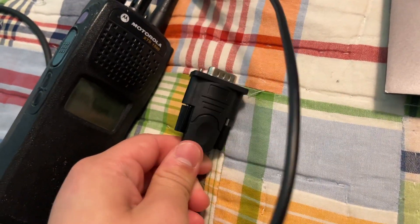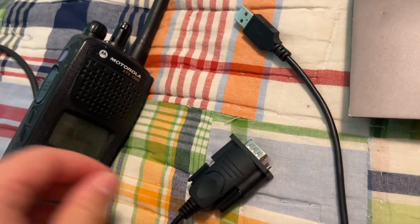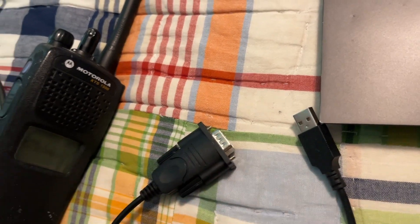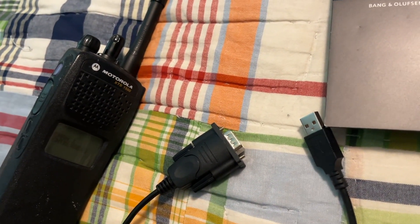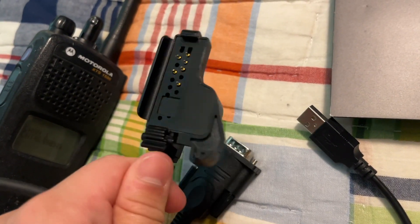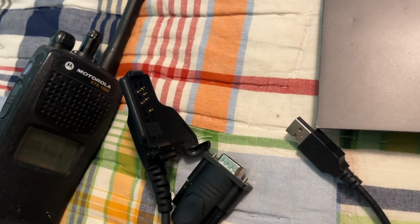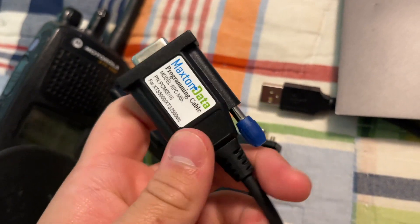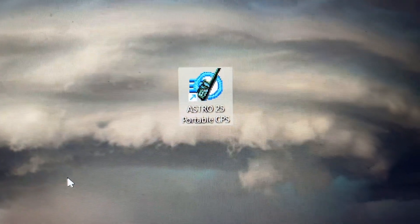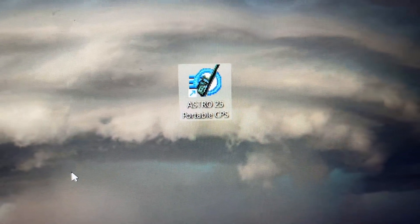First, you will need a USB to serial adapter, which I recommend, and a Motorola Astro or XTS programming cable. It should have a serial input at the end. Next, you're going to need Astro 25 Portable CPS.